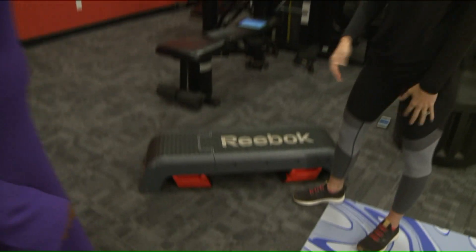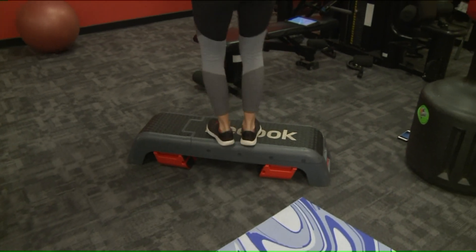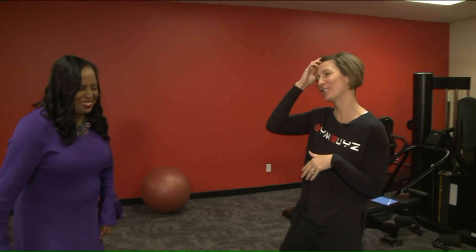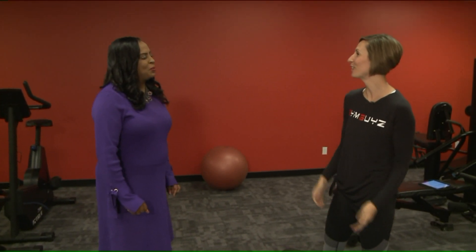If you have steps in your home, you can do 10 flights of stairs and burn off two of those little Starbursts that you're consuming. Just two. You can do 20 more and burn off a few more of those later on.